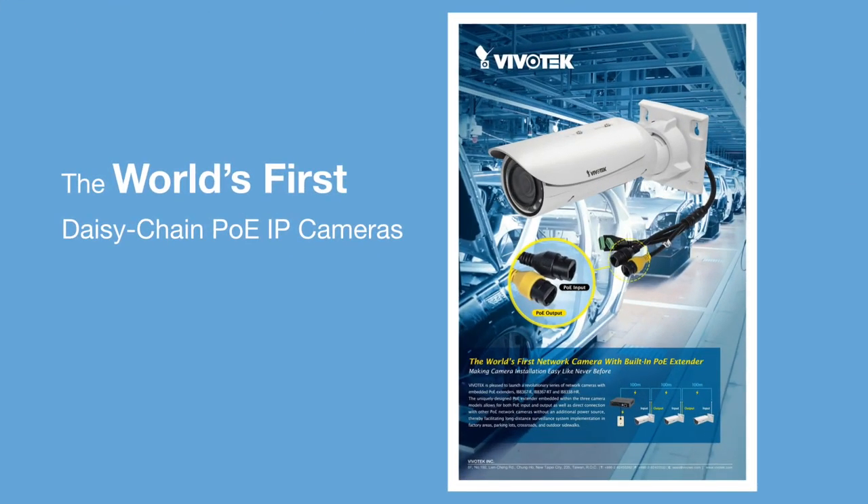Thanks for watching this introduction to Vivotech's R series PoE cameras. For more information, please check out our website.